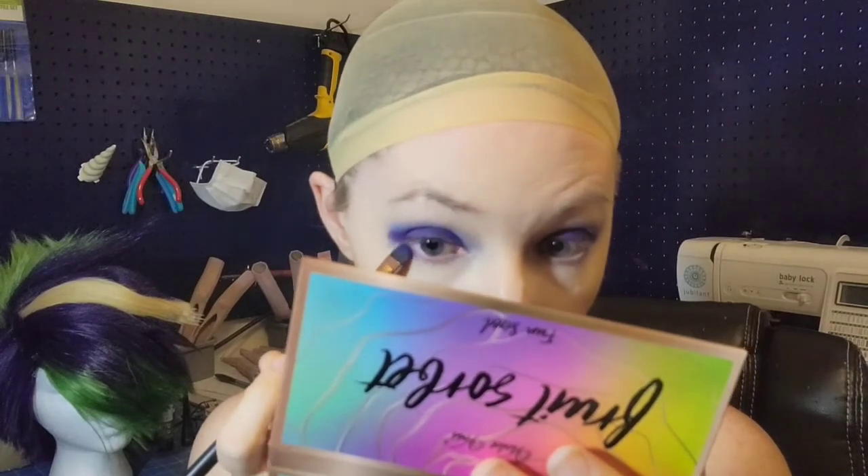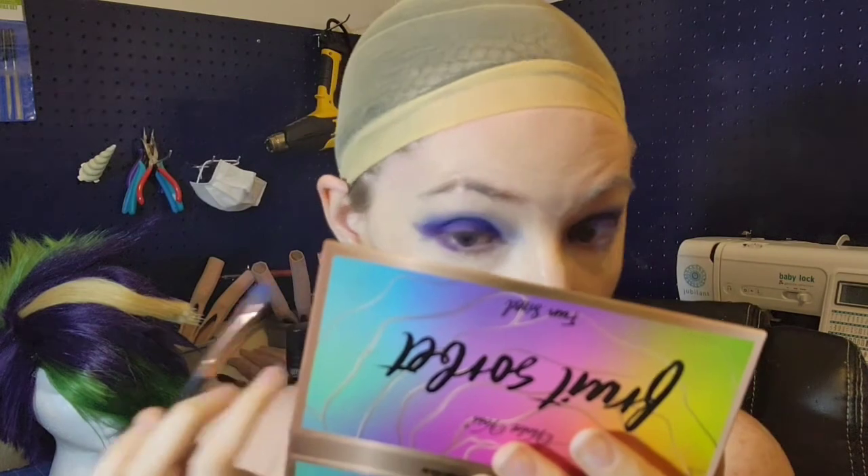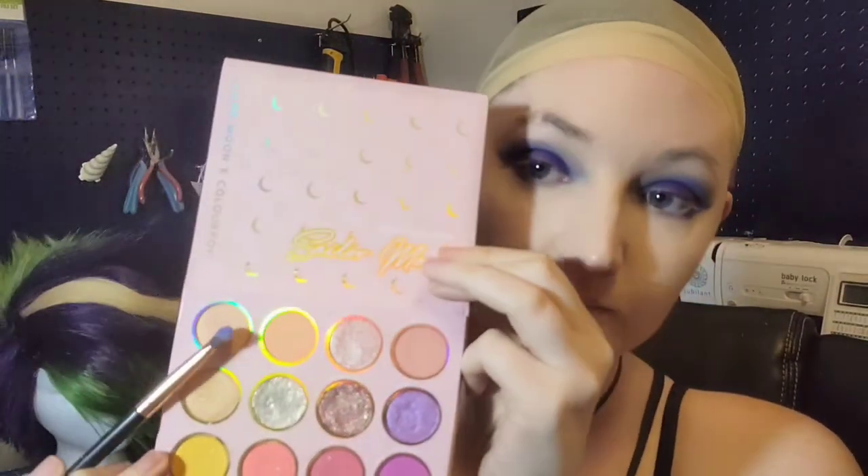I did drag out the corner of the shadow down underneath my eye just a little bit. It gives it that extra smokey hue and it does help your eyes pop a little bit more in my experience. Everyone's eye shape is different though, so if you learn something else that works for you, go for it.